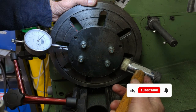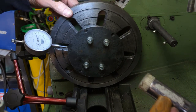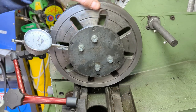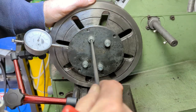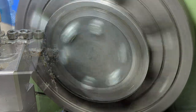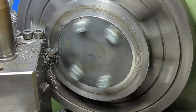Before tightening the bolts, I use a dial gauge working off the outer diameter to centralise it on the faceplate. Once I'm happy that it's running true and the stock is firmly clamped down, I repeat the facing off exercise and cut the shoulder on this side too.